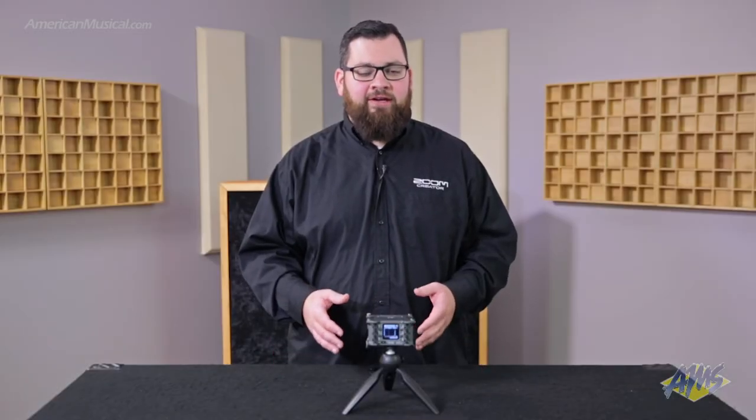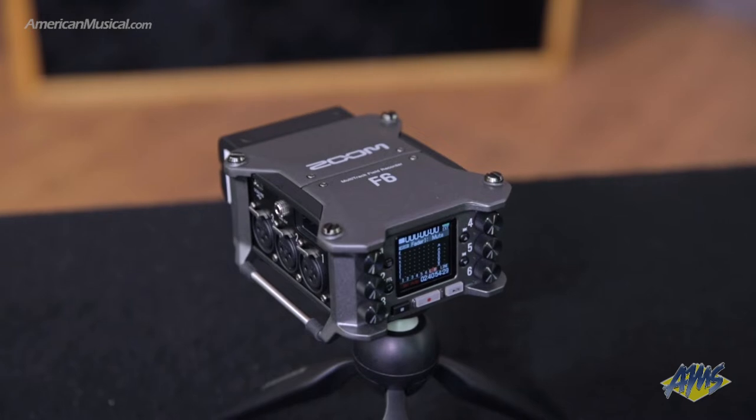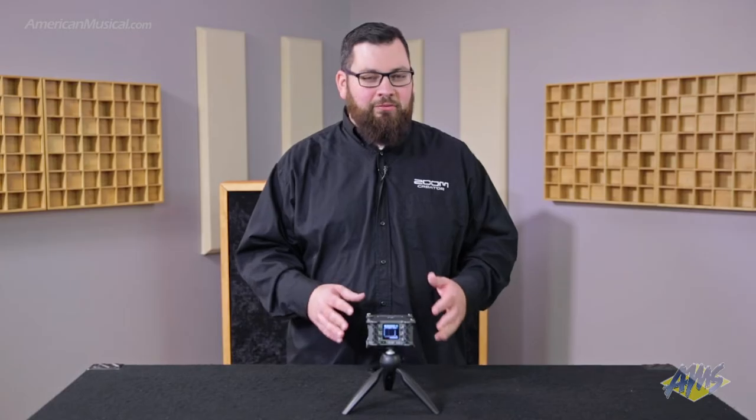Hi, this is Samuel from Zoom. I'm here at American Musical Supply taking a look at the Zoom F6 Field Recorder. This is a continuation of our F-Series which feature our highest quality preamps and our highest quality recording, but this one has some extra special new technology in it.